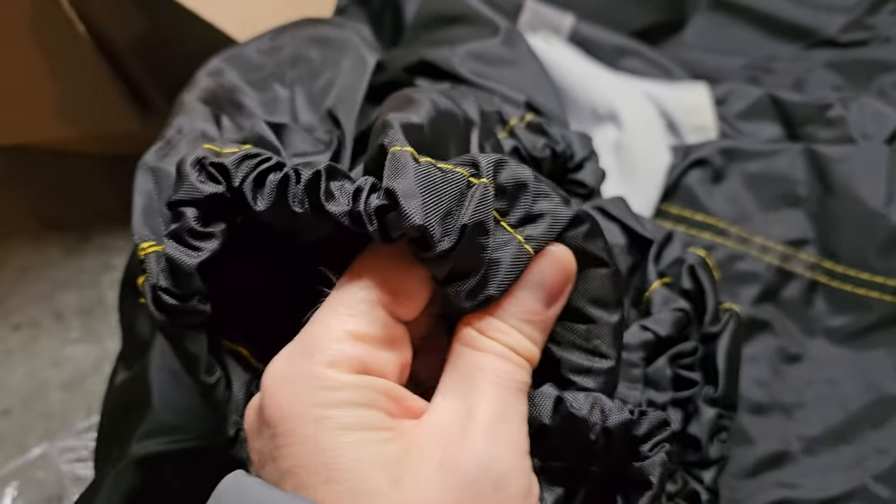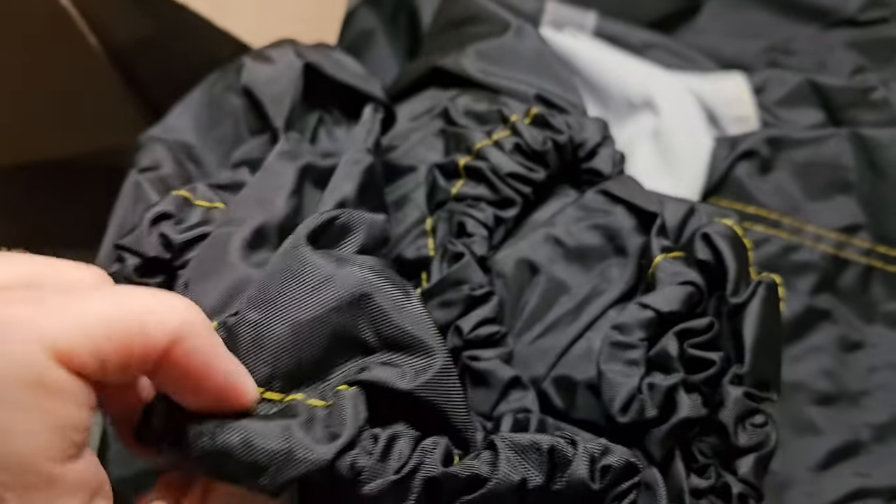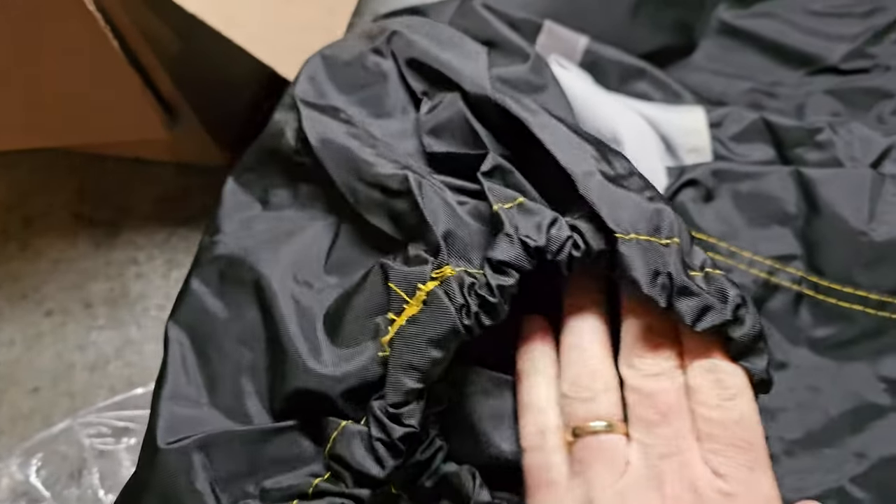It has the elastic on the bottom, and it does feel quite a bit thicker than the last one. So here's hoping.